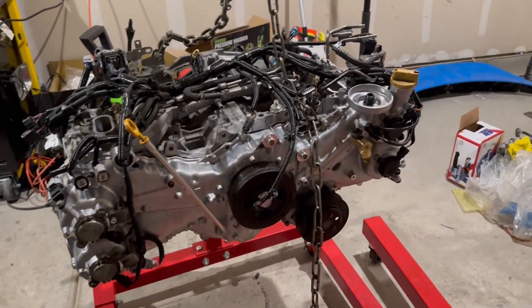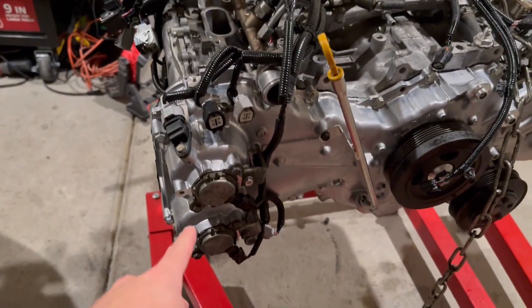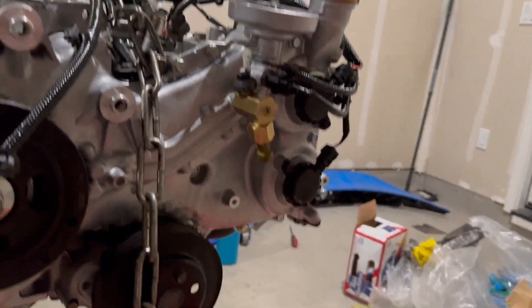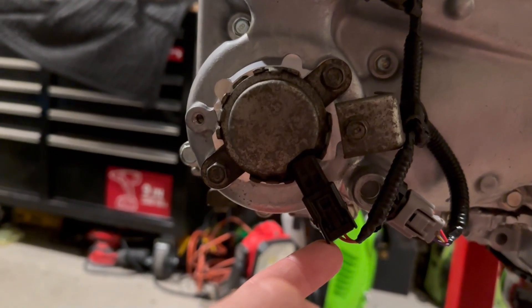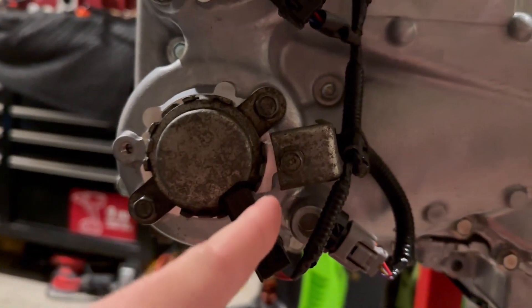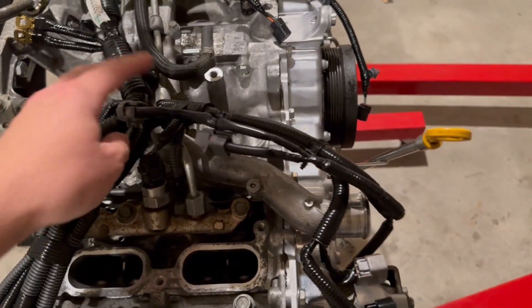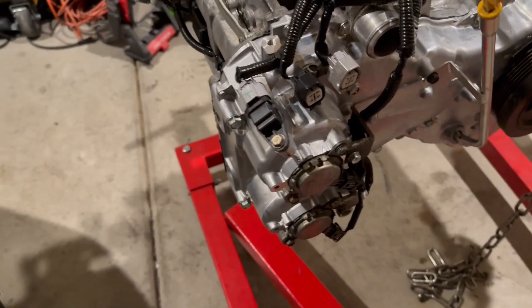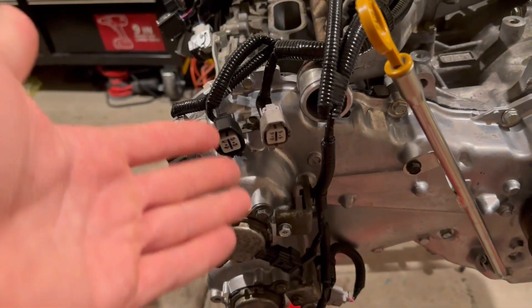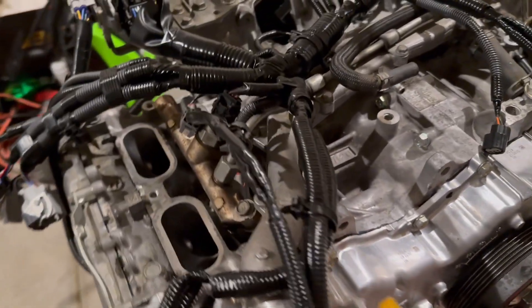We put the timing chain cover on, timed it, put the harmonic balancer on, got a new oil dipstick tube, and robbed all the sensors off the old timing chain cover and put them back on. One sensor got a little messed up so we're hoping it still works. It's about 2 o'clock in the morning — we've been at it pretty much all day since getting off work. The wiring harness is quite a pain. This part's somewhat easy because it routes this way and you can figure out where each one goes.